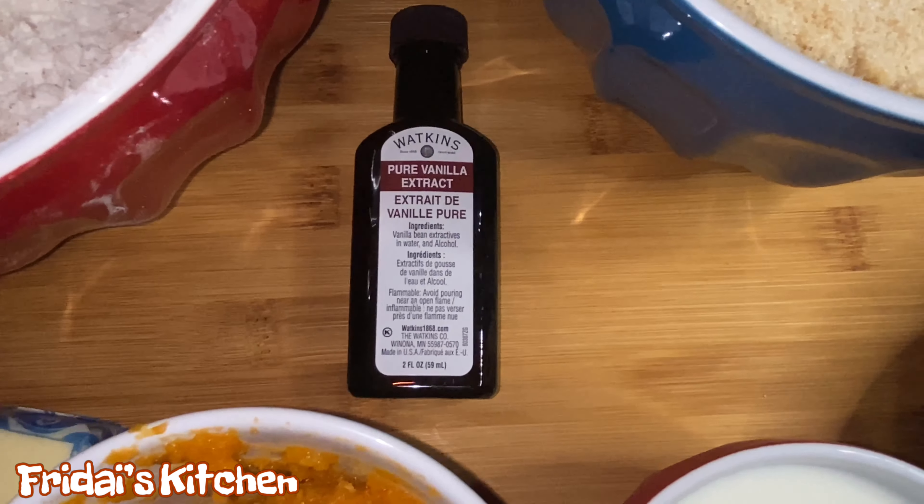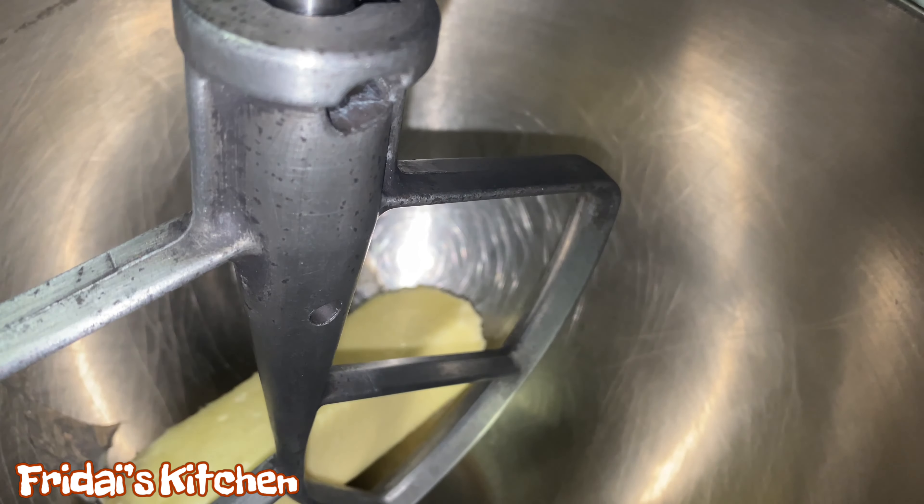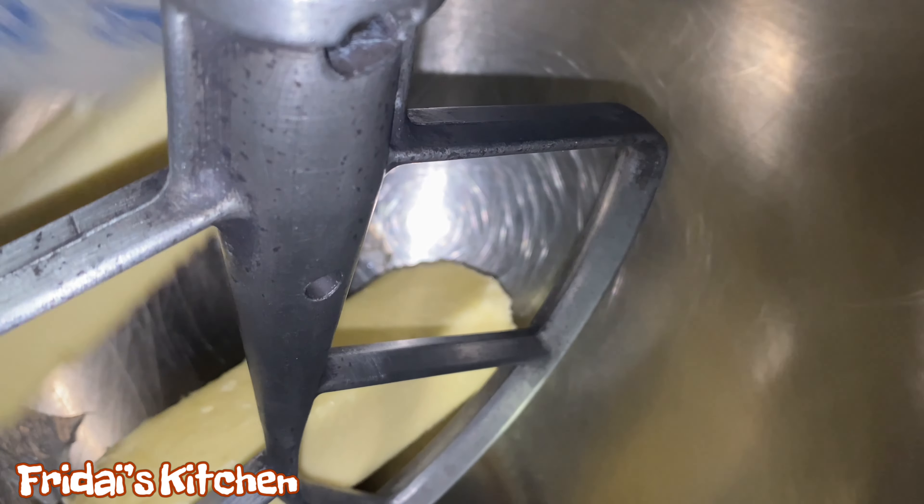Alright y'all, here we have all of our ingredients for the cake. Up first we have three cups of cake flour, one half teaspoon of baking powder, one fourth teaspoon of sea salt, one teaspoon of ground cinnamon, one half teaspoon of ground nutmeg, and one half teaspoon of ground ginger. Here we have one and a half cups of granulated sugar and one and a half cups of brown sugar mixed together.